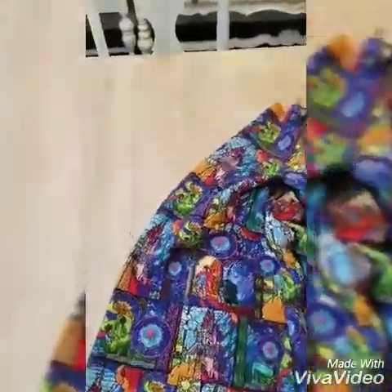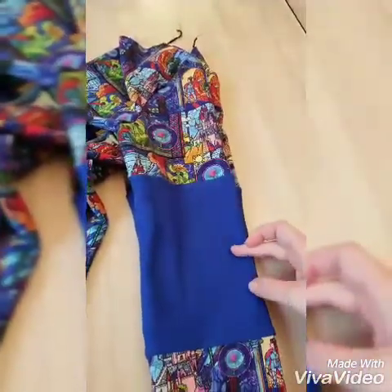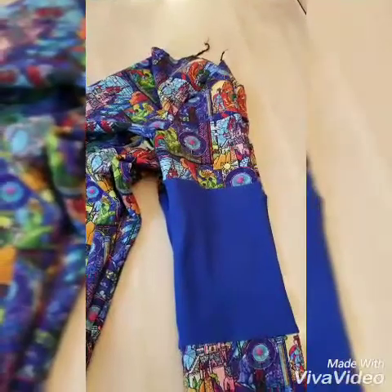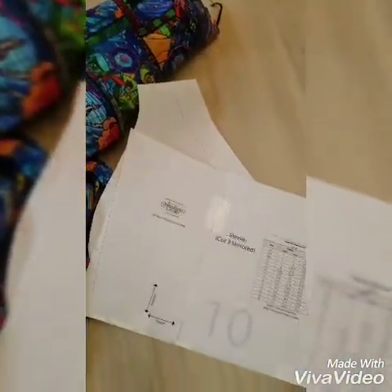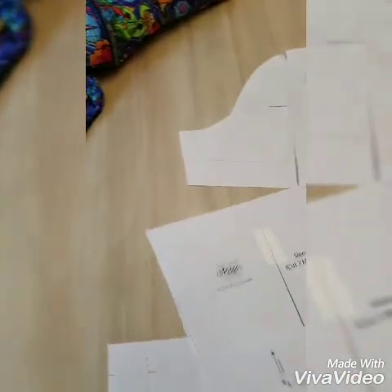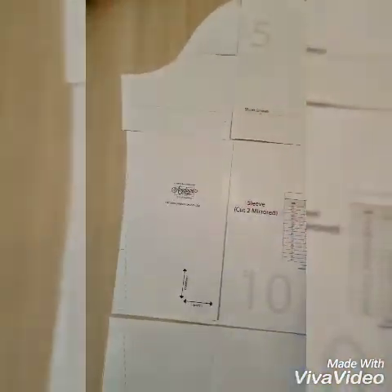What I did first is I took my sleeve pattern, grabbed the shoulder, and held it up to my daughter. I saw about where her elbow hit, so I went about three inches up and three inches down — that was about the size of the patch I wanted to do. It gave me enough fabric to do the bottom and the top the same. Then I marked that elbow piece on the side — it was an inch over, so that was my center — and I simply cut the actual pattern.